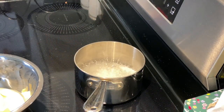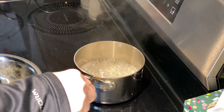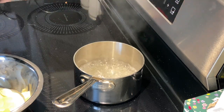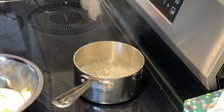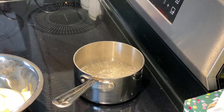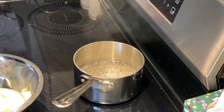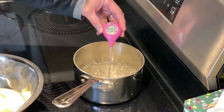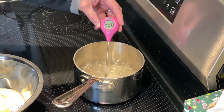The sugar, corn syrup, and water have come to a boil. I'm going to turn the heat down just a little bit, but I want to get up to 217 degrees — that's what the recipe calls for. It's not very much beyond boiling. We're at 212, 215, 217 — we're there.